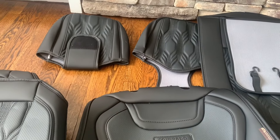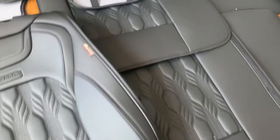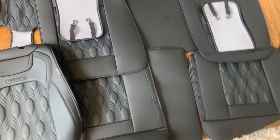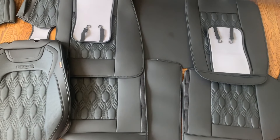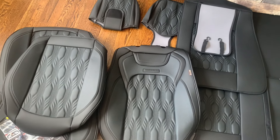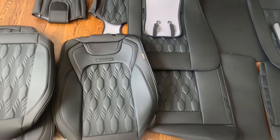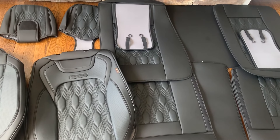They also have the headrests for the front, and then these are going to go on the back seat along the back bucket seat. Here are the back seats and here are the front seats — all really nice, really thick, really plush and durable. Can't wait to put them in.